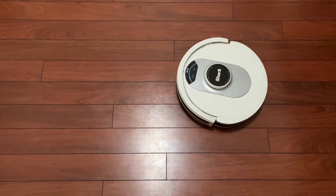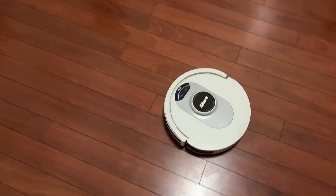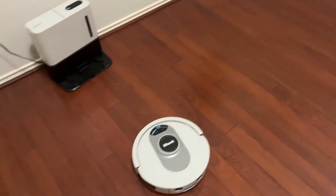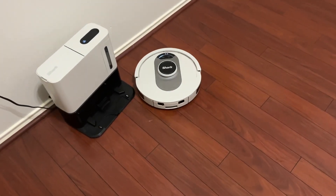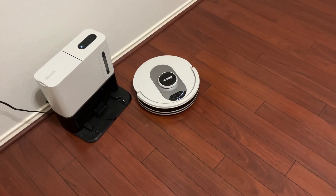Now you can see a little bit more of the demo. You can see here it's doing my office. My office is all hardwood, but it works on all surfaces, which is really nice. You can see here that it's learning from its environment as it goes around.